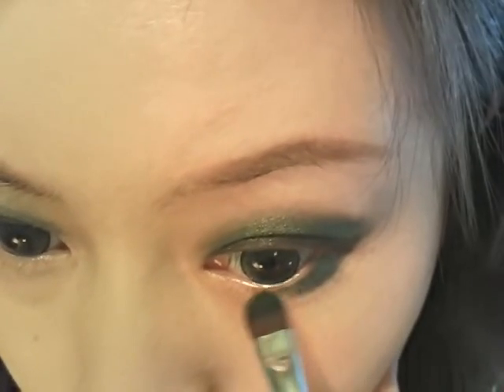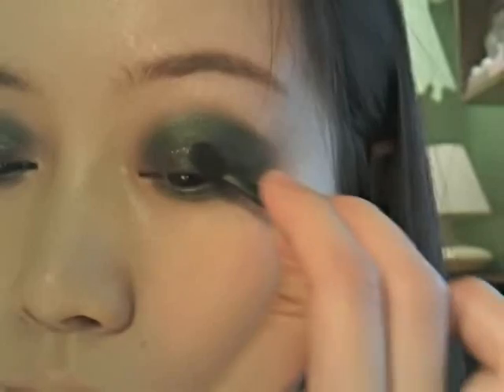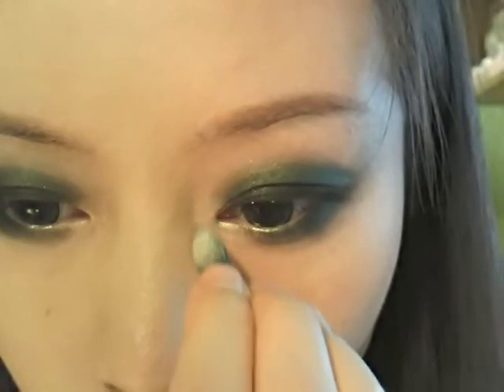Also bring this green color to the lower lids. For this look, don't make it too thin towards the inner corner. Use a sponge tip brush to touch up. Also apply black to where I'm pointing right now — it's supposed to open up your eyes more. Apply white highlighters to the inner corner of your eyes.